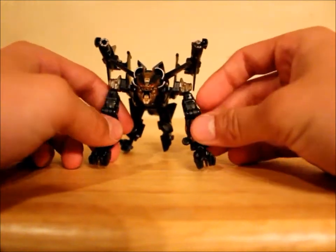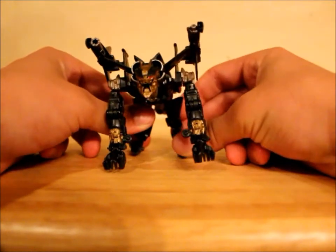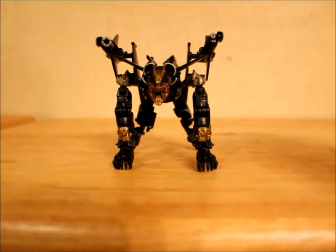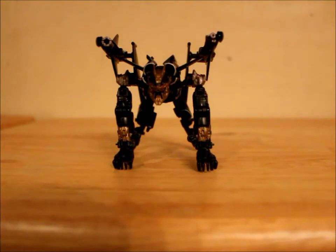I would have rather they made him and Crowbar — well Crowbar was a little legion figure — but I would have much rather they made him like an SUV deluxe like they did with Crankcase. But I mean this is cool too. I just like the design of the figure. He's real cool — if you can still find one, pick one up.